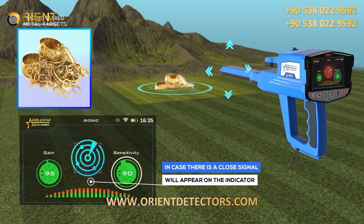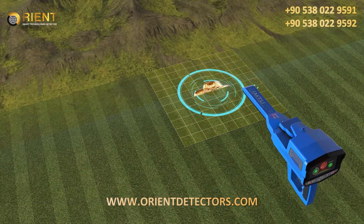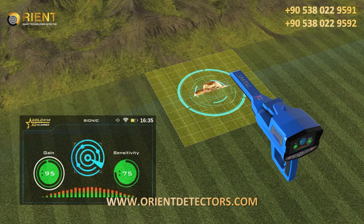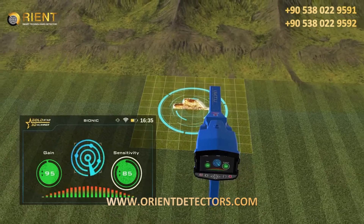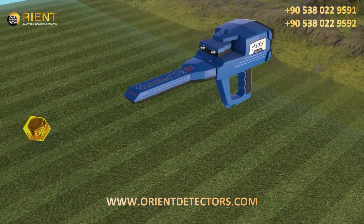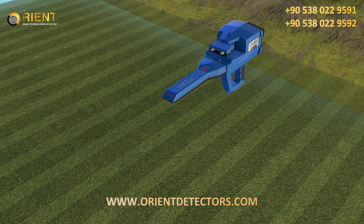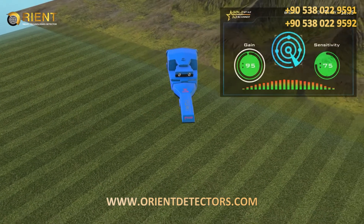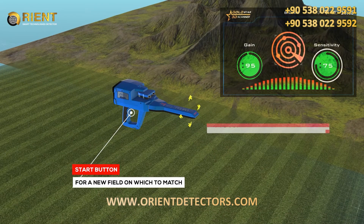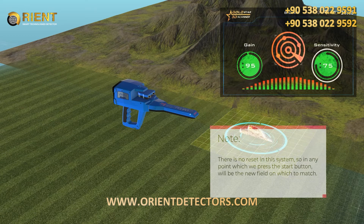In case there is a close signal, it will appear on the indicator. The indicator in this system will appear stably in the event of a field similar to the field that was measured, in conjunction with a sound alert indicating the target. In the event that the signal appears, it can be confirmed by returning to the first metal object and repeating the operation again. Note: there is no reset in this system, so at any point where the start button is pressed, that will become the new field to match.